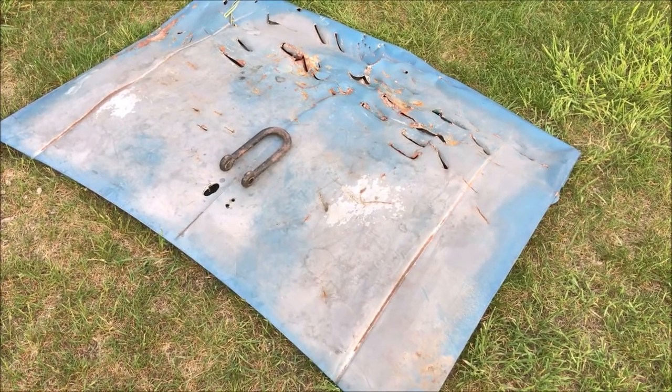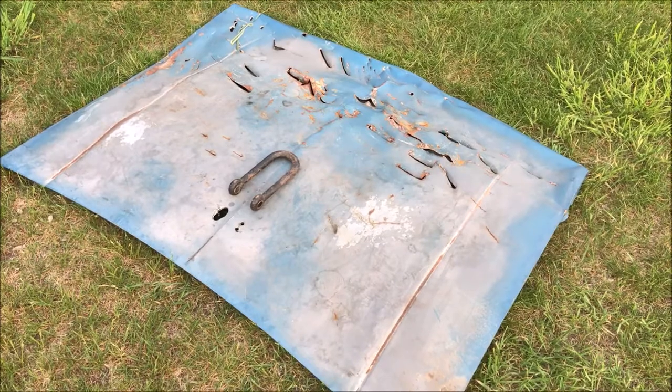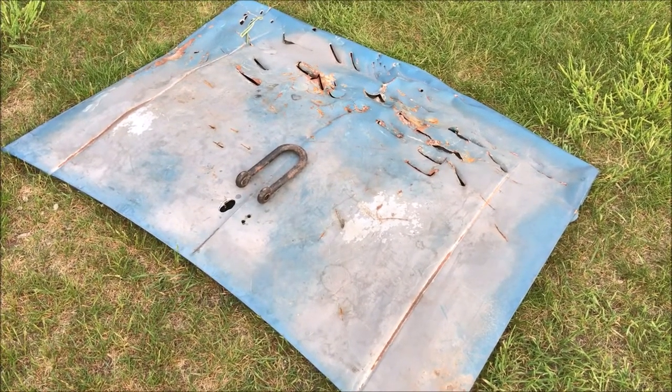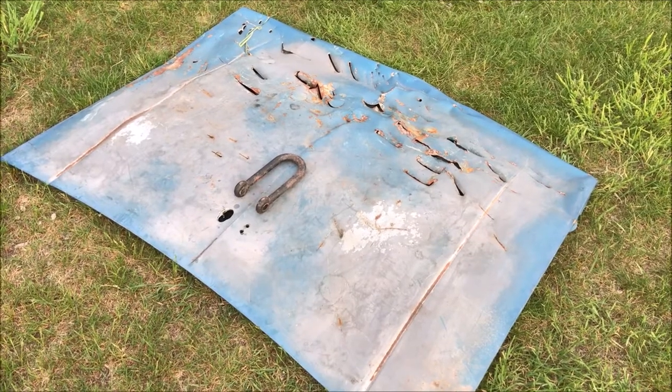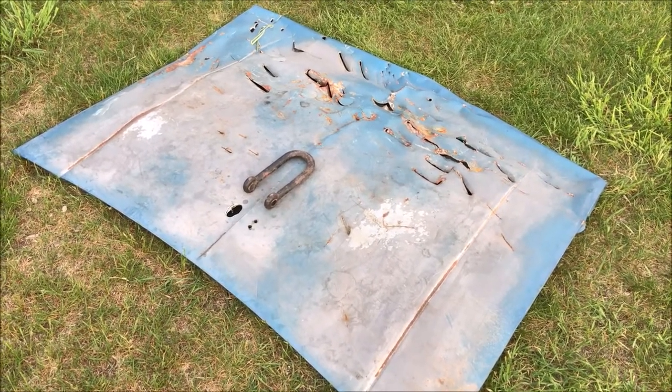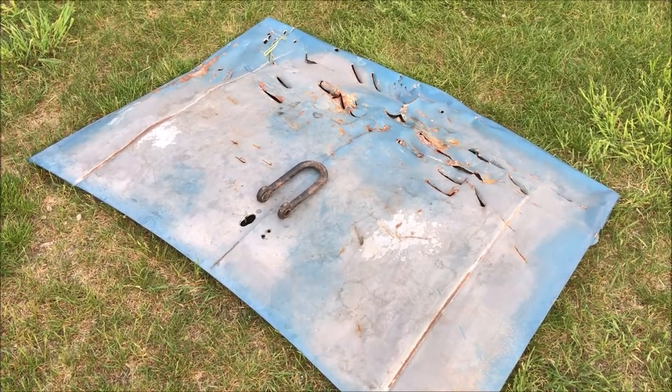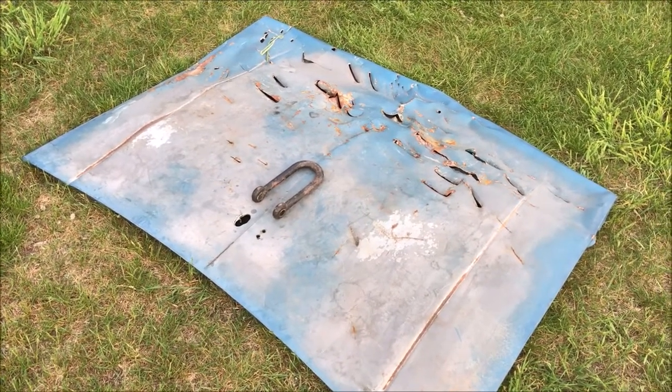This old guy DIY video has to do with transforming an old car hood into a skid plate for dragging logs and trees out of the woods. Now some guys use skidding cones, other guys use arches, but the thing I've used over the years that worked successfully was an old hood.